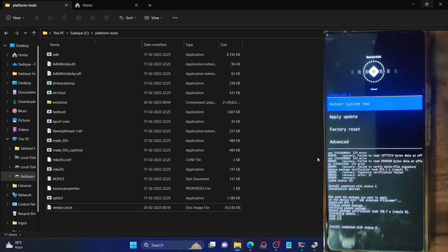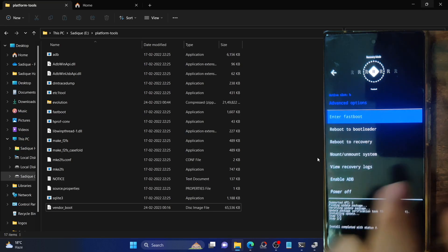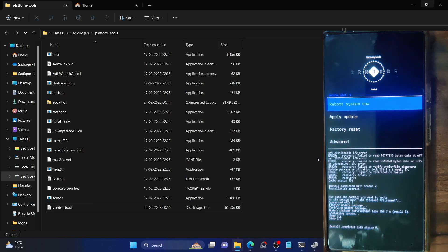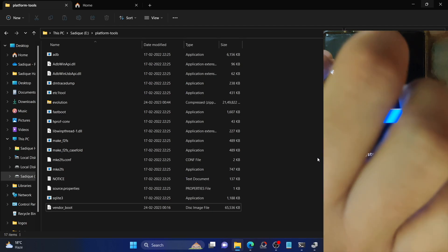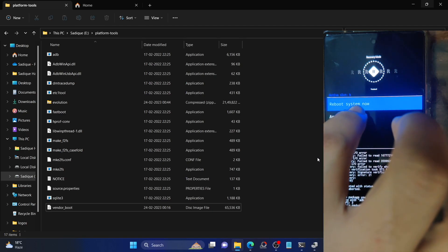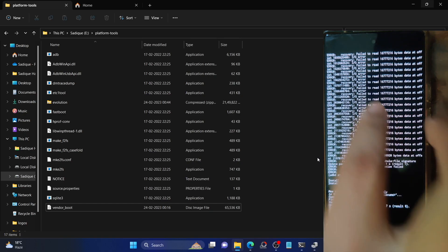If you want to sideload any other app or zip module, go to Advanced and select 'Reboot to Recovery'. Once you are back in recovery, you can ADB sideload the mod or any Magisk file you want. However, if you do not want to flash any other file, simply tap 'Reboot System Now'. To recap: if you want to flash another mod, go to Advanced → Reboot to Recovery, then select Apply Update → Apply from ADB, and execute the ADB sideload command to flash the file.